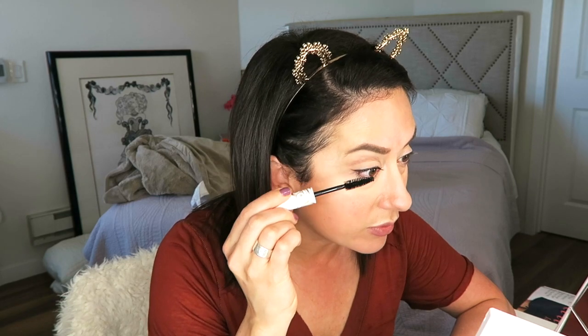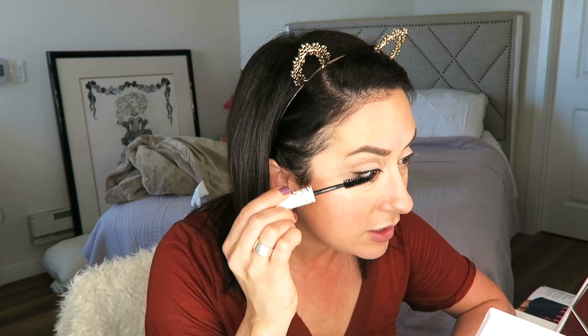The product description says it has coconut and vitamin B to nourish your lashes, which is great. I already use castor oil at night for that — just don't apply it in the morning because it'll get everywhere. It's nice that they include those added nourishing qualities. Without the primer, it's working pretty well.